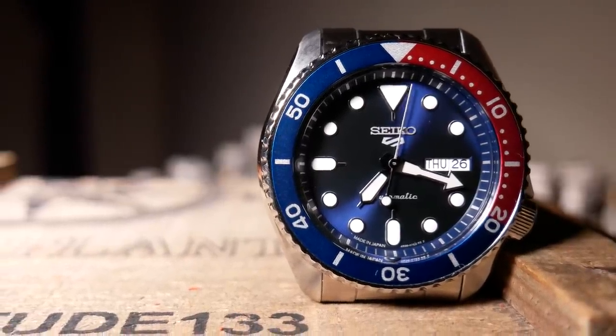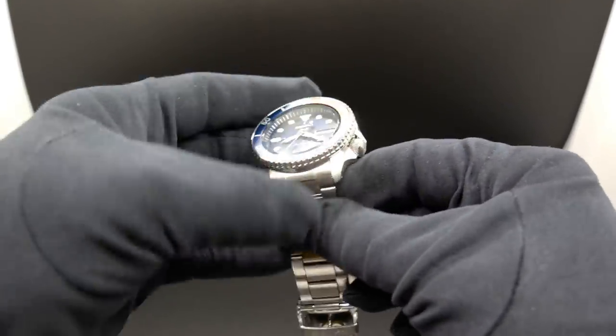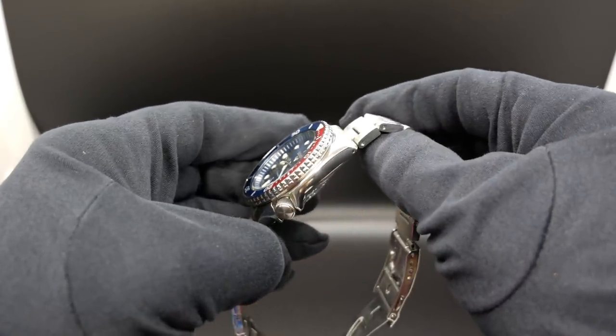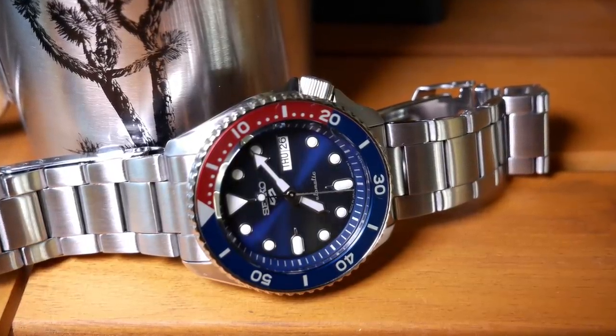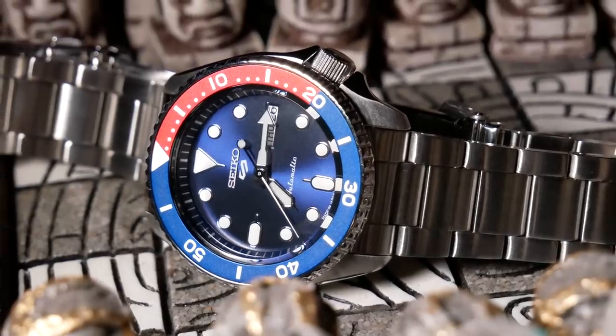The finishing is good, and really what you'd expect on a Seiko. Everything is nice and rounded, and no sharp edges are found anywhere. The top and bottom are brushed, while the sides are polished. And the case has a circular brushing, where the folded end links are more vertical.